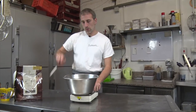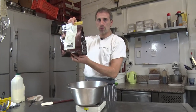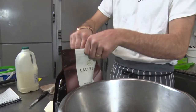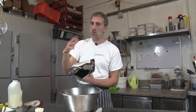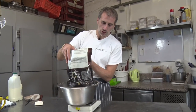We're gonna use Callebaut chocolate pistoles, 54% cocoa. It's quite nice chocolate. Usually I'm using Valrhona or Callebaut — sometimes it changes. So here we need 500 grams.